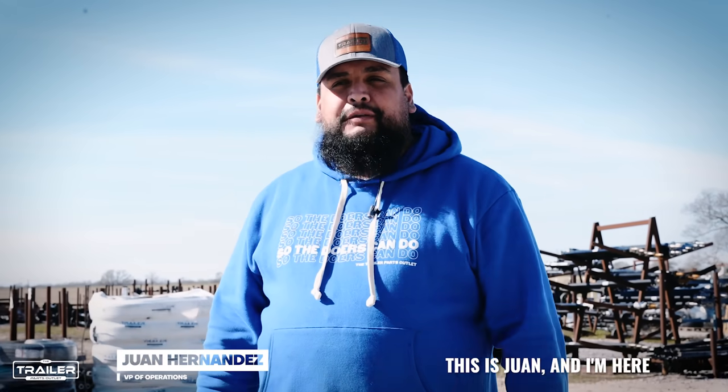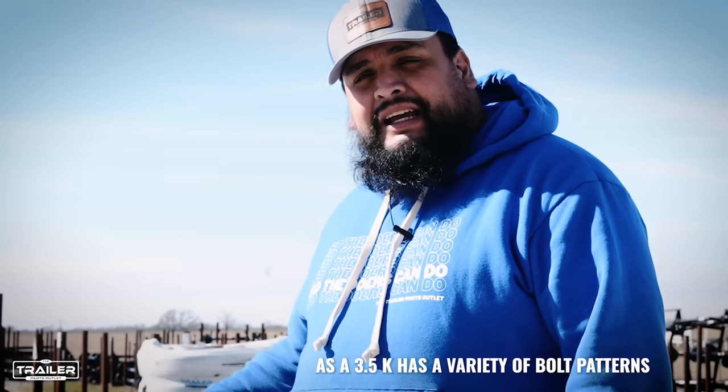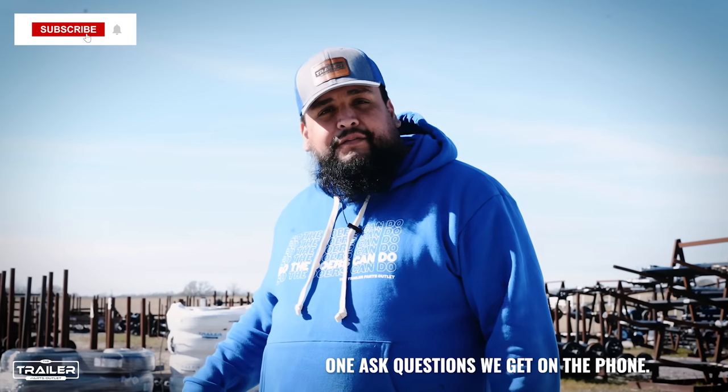Hey guys, this is Juan and I'm here with another product info video. Today we're going to do it on the 3.5k electric brake TK accent. We're going to show you how to measure the bolt pattern, as the 3.5k has a variety of bolt patterns, and this is one of our number one asked questions we get on the phone.